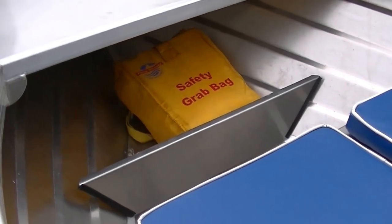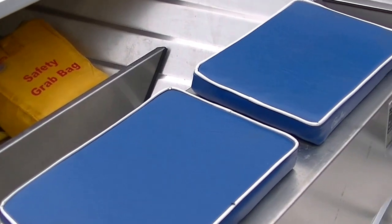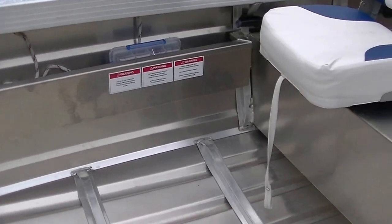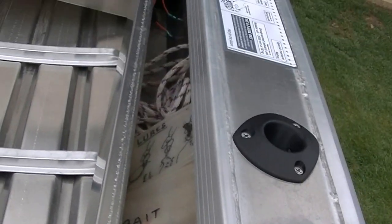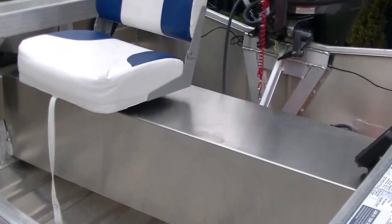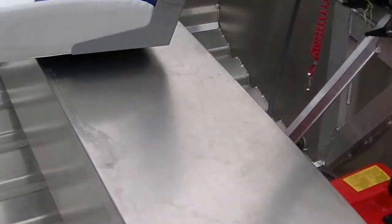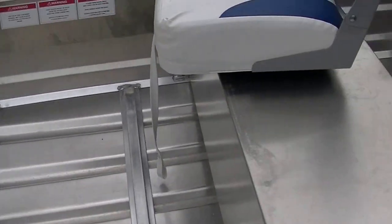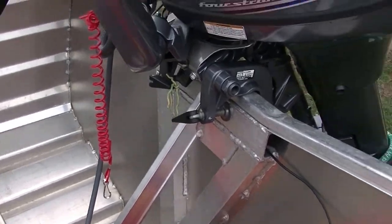The boat has a life jacket, flares, and an EPIRB in the front. There are a couple of little seats, and I've got some pockets made on each side. I've just put a swivel seat on the back and an echo sounder. I've also made a little floor which I'll show you in a minute. In the back there's plenty of room for anything else.